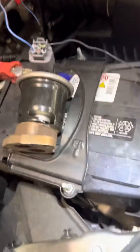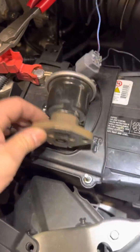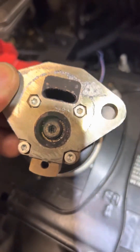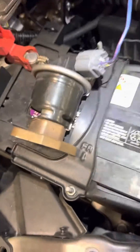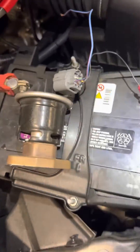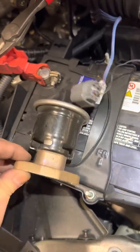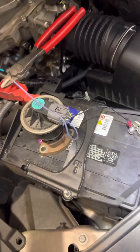This EGR was faulty because it had a lot of carbon in it — you can see that little part right there. I replaced it. There's no cleaning these EGR valves; just replace them. You could probably clean it, but this is an old car with a lot of mileage already, so just change it out.